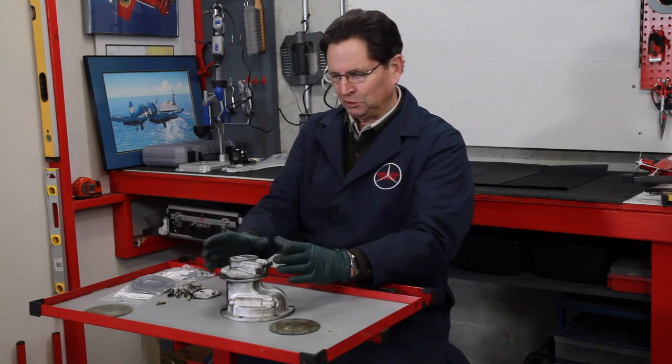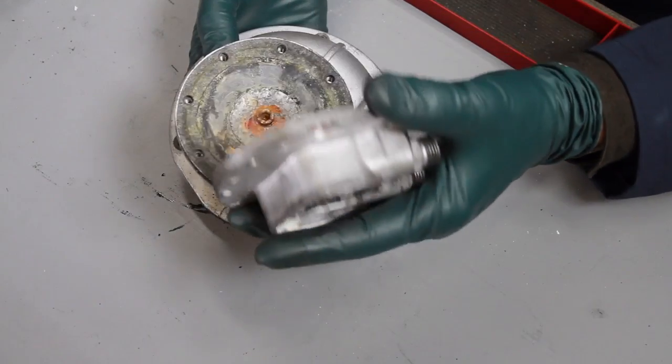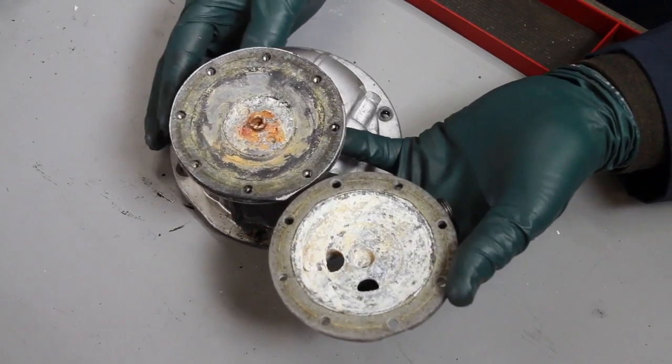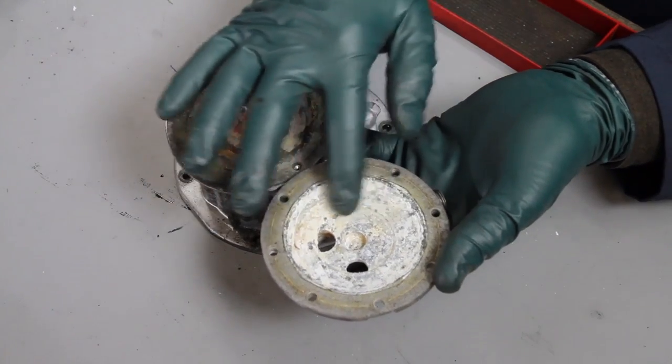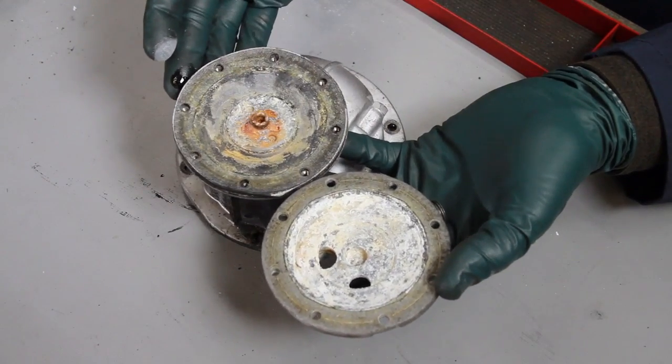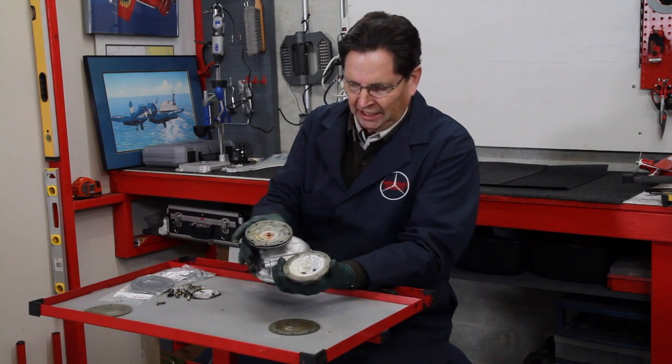On this particular pump that was removed from that 240D, when we took the cover off, I was absolutely shocked at what I saw inside — and I've seen this a couple times. This usually occurs when an old Mercedes diesel has sat for a very long time. Look at the corrosion that has built up inside here.